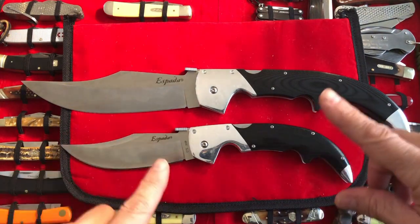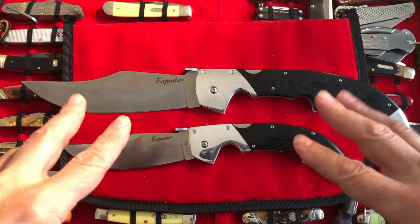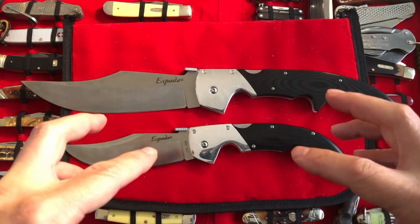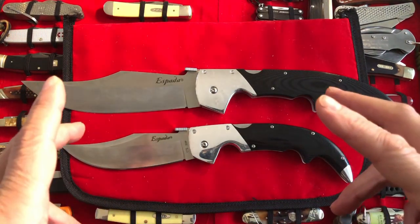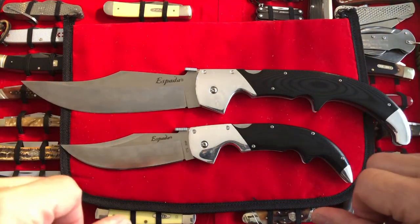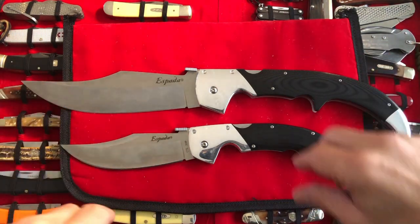Both ginormous. Both humongous. Both massive. Both el grande. Both duro. Both extraordinario. I'm running out of words here — I'm having to use different languages.